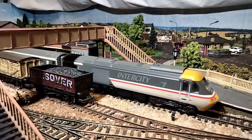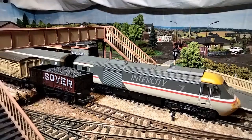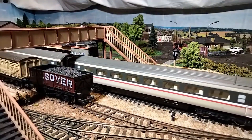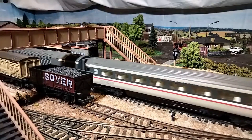My journey into model railways started when I was a kid with this very Hornby Intercity 125. I'm amazed it still runs, given that it's about 30 years old and has probably never had a service. And it does look ridiculous on this layout. It's not an area I'm looking to model, but this is definitely a keeper, just for sentimental reasons.